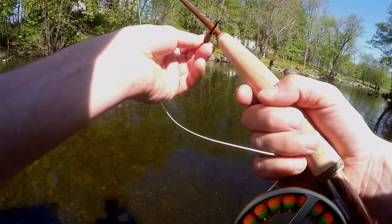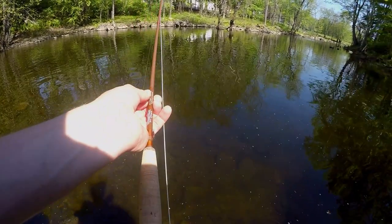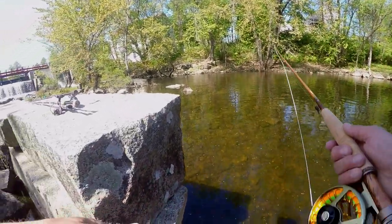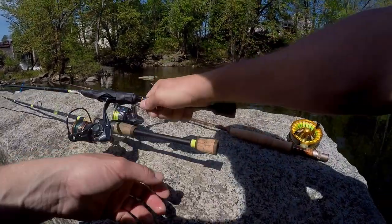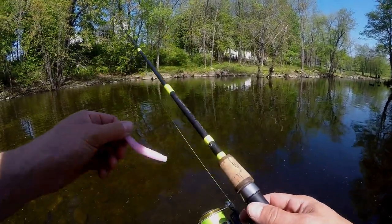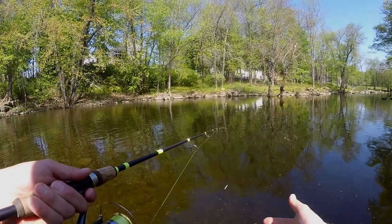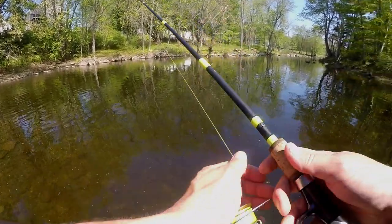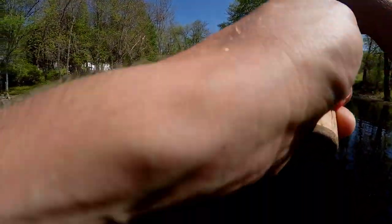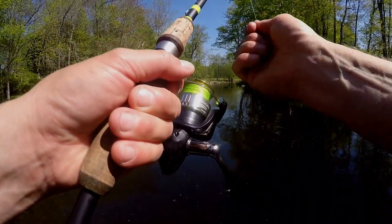I might switch my fly up here real soon to something I can see, because basically it doesn't even matter what you throw on the bed - if you throw something on their bed they're gonna pick it up and move it. They're not really going to eat it, they're picking it up so they can move it off the bed because they don't like it in their little nest. So if you can throw a bright color you can actually see your bait and make sure it's right where you want it.